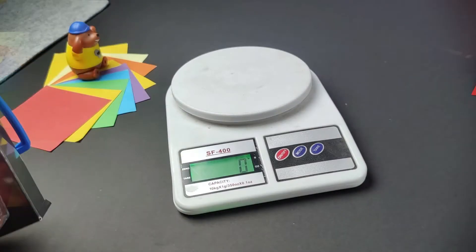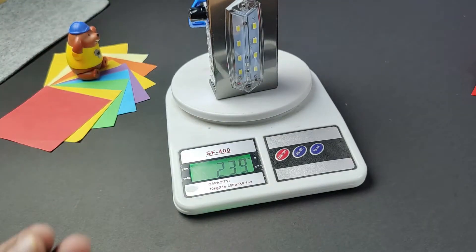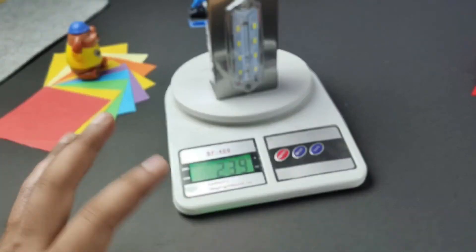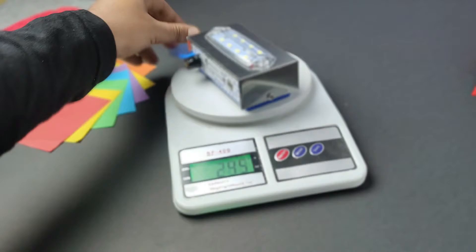This is good for camping. As you carry it, keep that in mind. The weight is approximately 240 grams, so I think it's a lightweight product and you can take it easily.